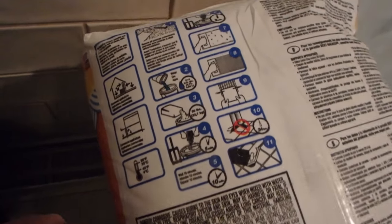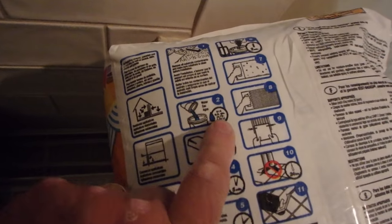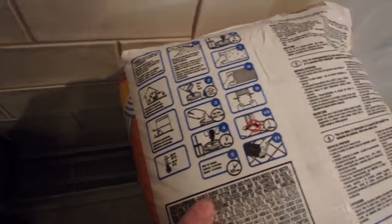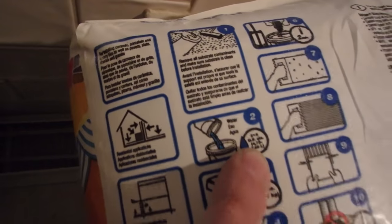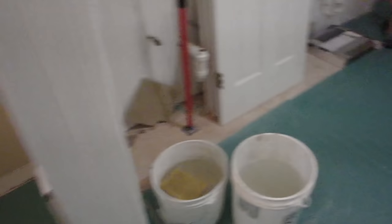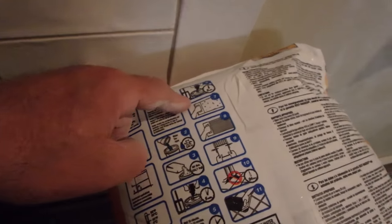We're going to mix this according to directions: add the water to the bucket, then add five to six quarts of water, mix for five minutes, let it stand and slake for ten minutes, then mix again for two minutes. I'm going to mix on the high end of the water ratio — six quarts — because I want it a little wetter but still able to hold a notch. I'll measure the water, add the powder, mix for five minutes, slake for ten minutes, remix for two minutes, then start spreading.